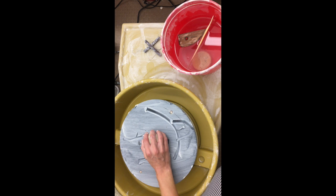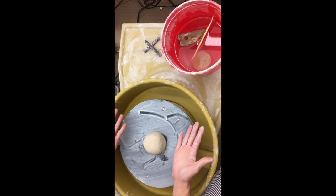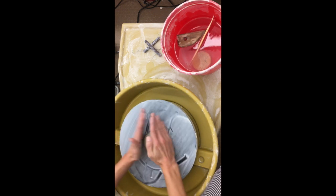I'm going to show you guys how to center. Centering is the hardest part and I will help you if you can't get it, but I'd like for you to go ahead and try it. Bind to the middle and just kind of bang it down there. I still have dry hands right now. I'm turning it on real slow and I kind of have my hands at an angle and banging down.